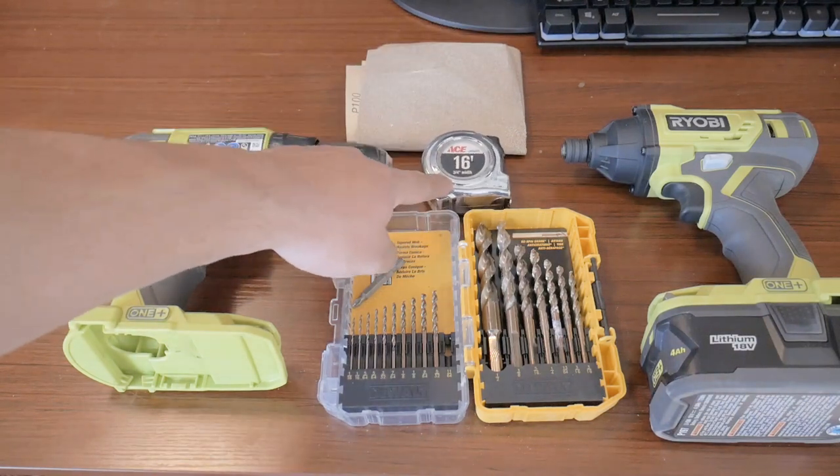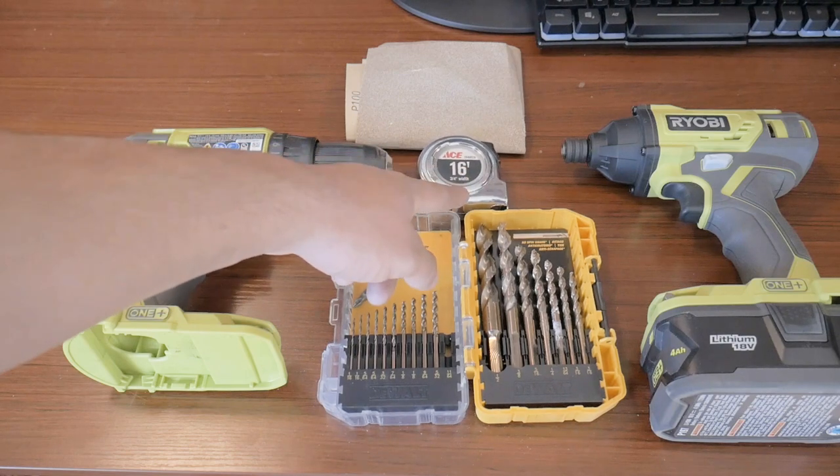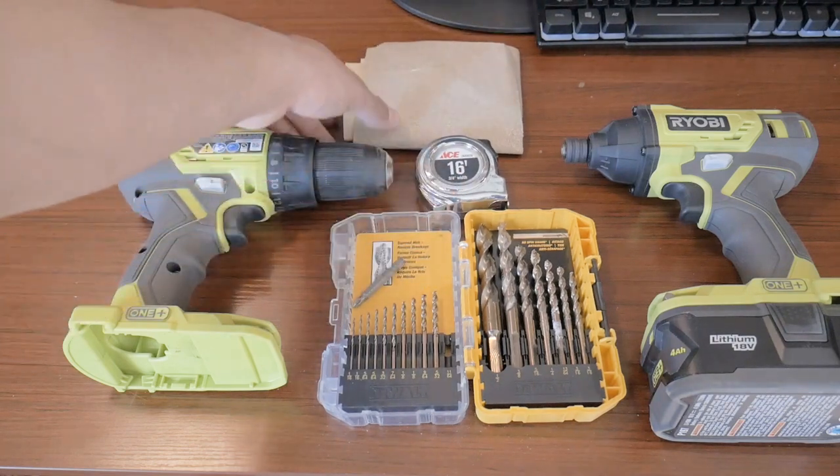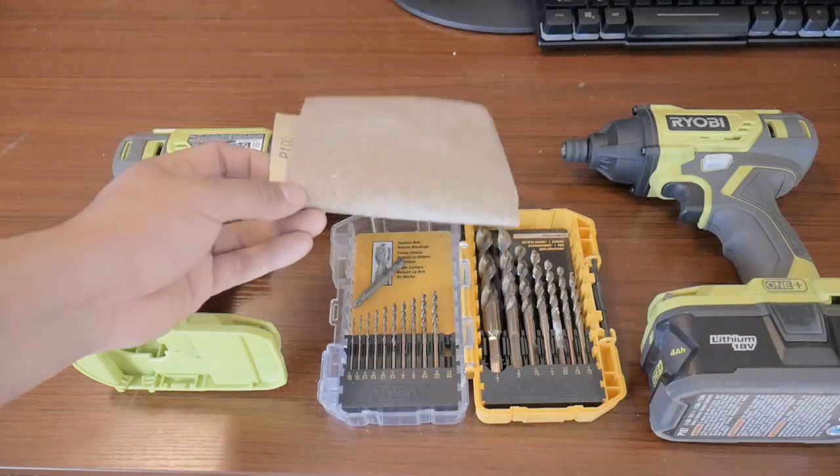Just a standard tape measure — you can get the cheap one if you don't know how to read measurements like 16ths and 8ths. And you're going to need at least one piece of sandpaper, which runs about $1.99 if you don't have one already.